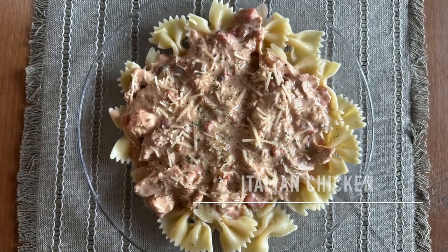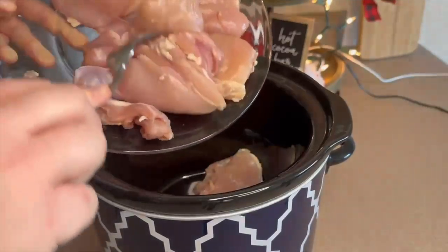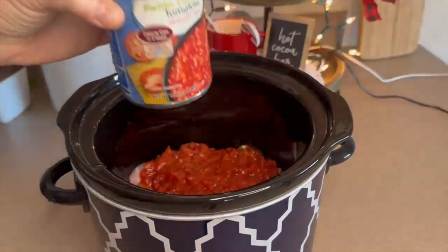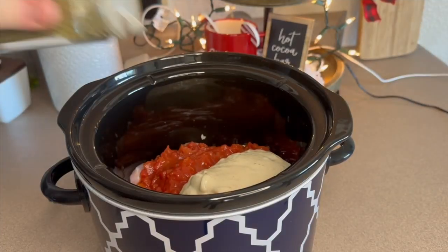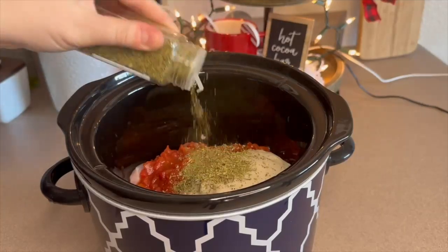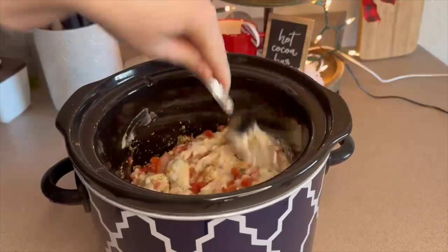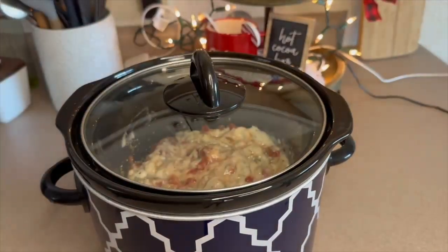Next up we're making Italian chicken served over pasta and broccoli. To the bottom of my crock pot I'm adding six boneless skinless chicken thighs. Over the chicken I'm adding one tablespoon of minced garlic, one can of Italian style diced tomatoes, one can of cream of mushroom soup, one tablespoon of Italian seasoning, and one tablespoon of tomato paste. Give the top ingredients a mix, try not to move the chicken off the bottom, then add your lid and cook on low heat for about six hours.